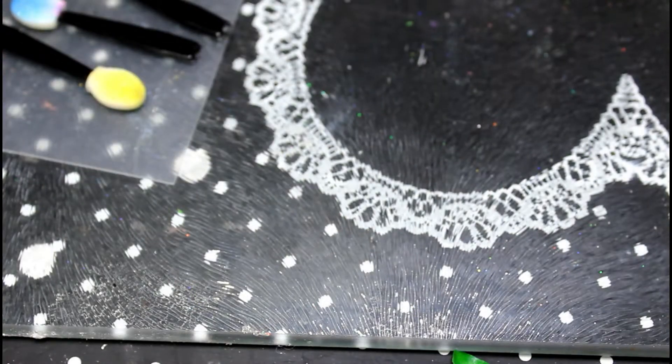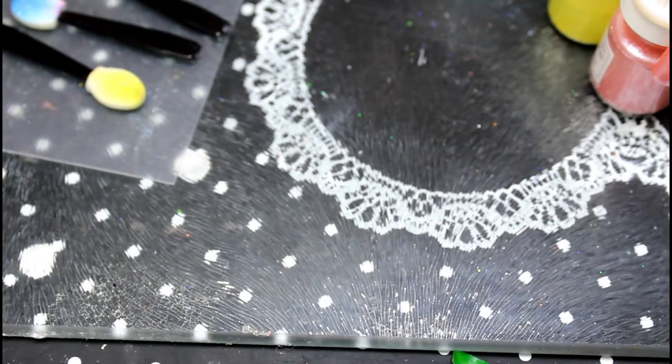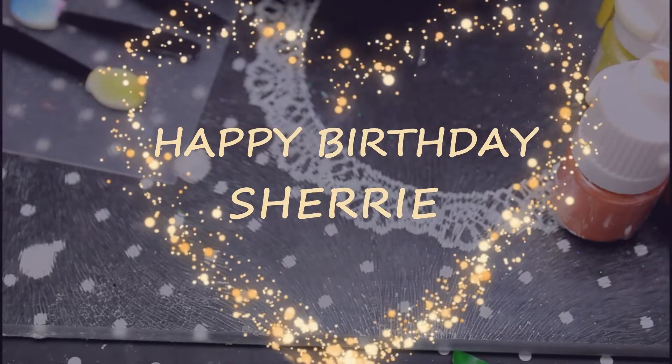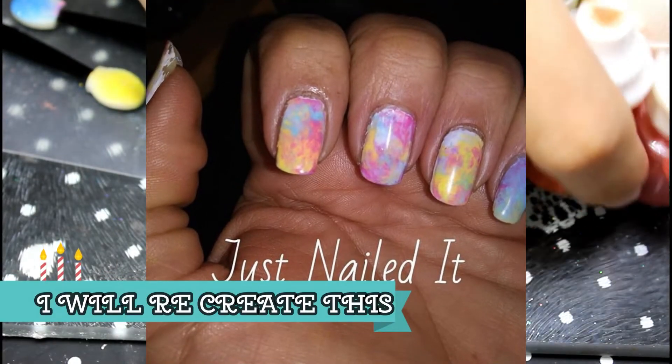Hi and welcome to Pumpkin's Nail Station. Today is a really exciting one for me because it's a birthday manicure for a very, very dear nail friend, Cherie from Just Nailed It. Cherie, this one's for you so I hope you enjoy it.